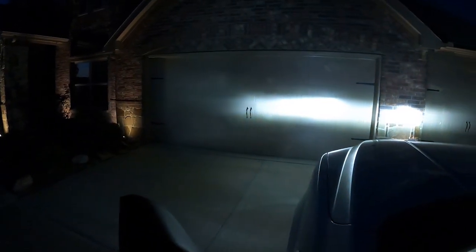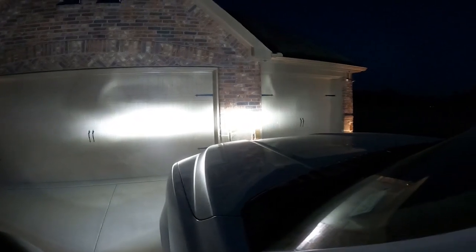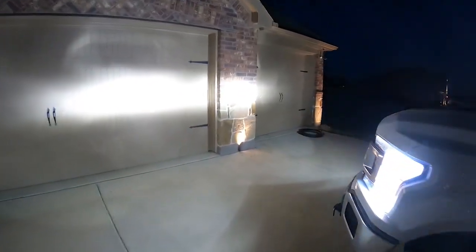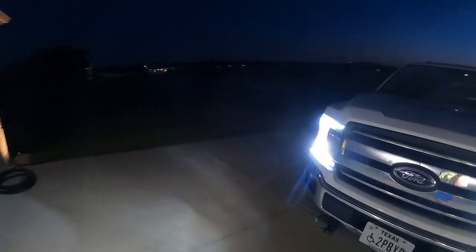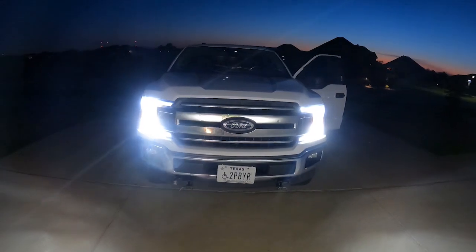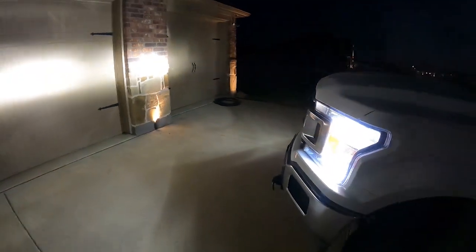It is time for the big reveal. Oh, lookie there — super bright! Actually looks like I may need to adjust it down a little bit. Oh yeah, man, look at that. That's awesome. Hot dog.